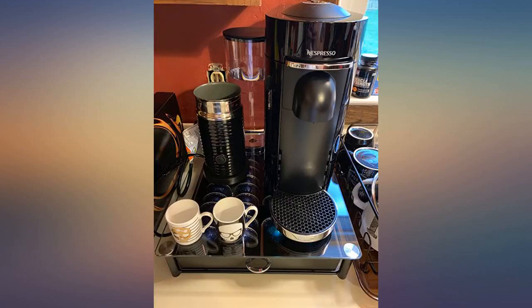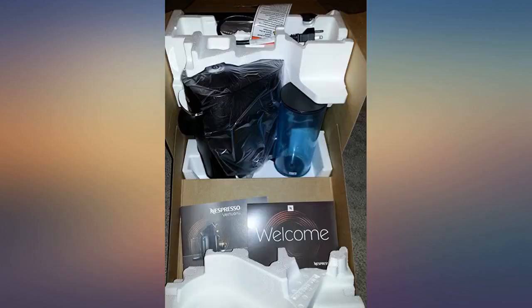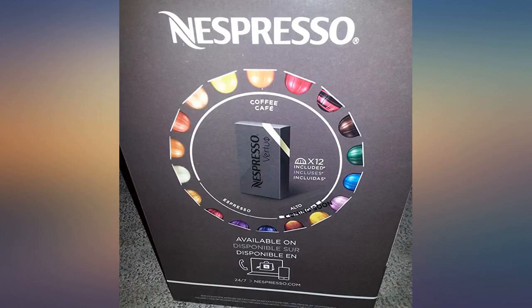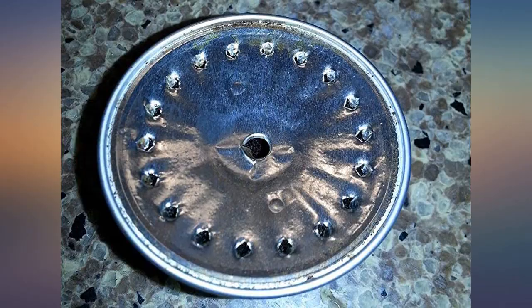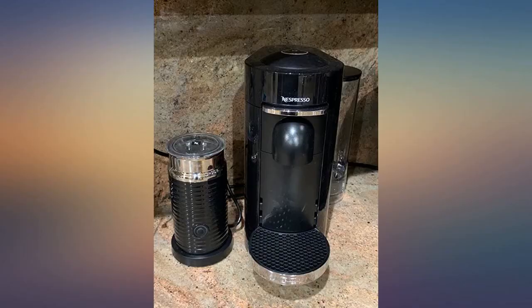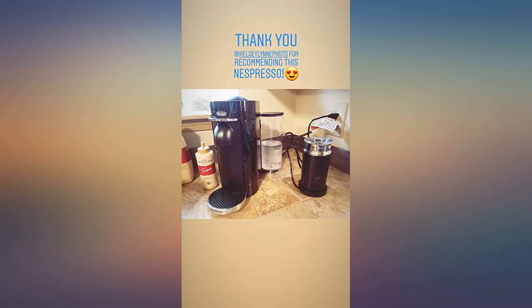Way better than a Keurig. Makes a great tasting latte. Better tasting and much more convenient than where I used to go. And despite each pod costing a tad over $1, it is almost sad to say that that is a fraction of the price of going out to the coffee house.